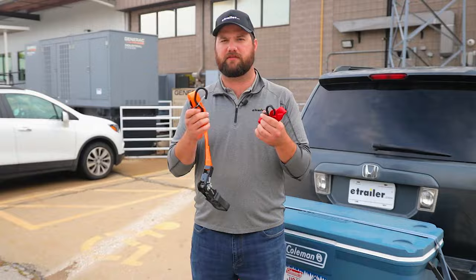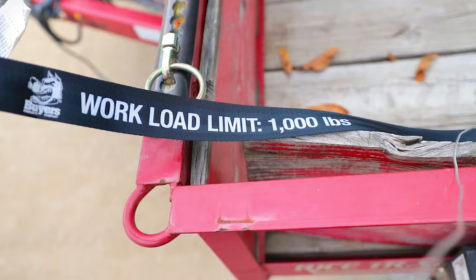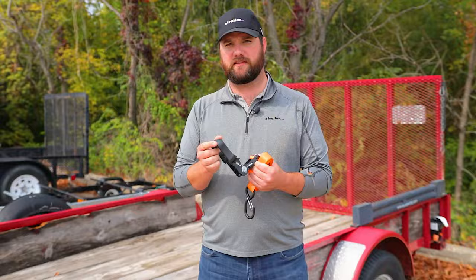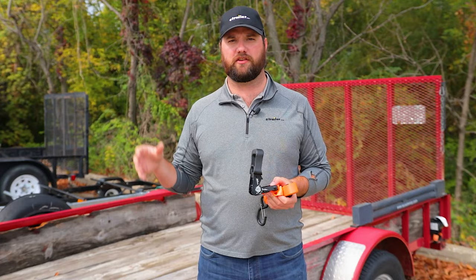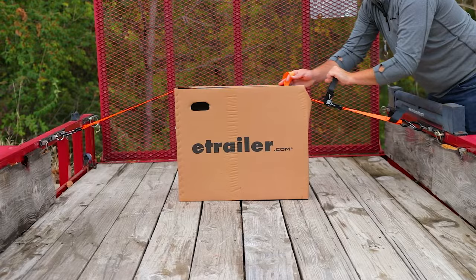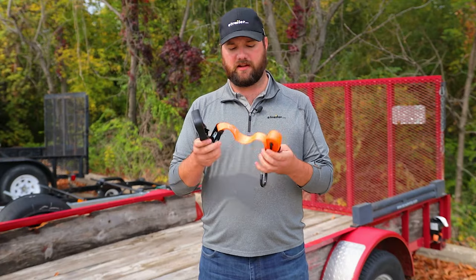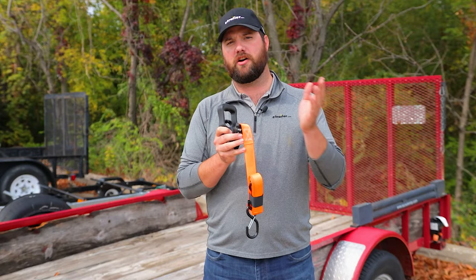When talking about differences, starting with ratchet straps — typically with a ratchet strap you're going to have a higher working load limit, which also means that your break strength is going to be much higher. The tightening mechanism will be a ratcheting style, so you're going to be able to get those loads nice and tight and safe and secure on your trailers or in the bed of your truck. You can also risk over-tightening with a ratchet style if you ratchet a few too many times.